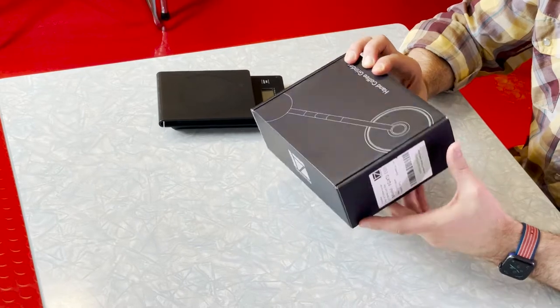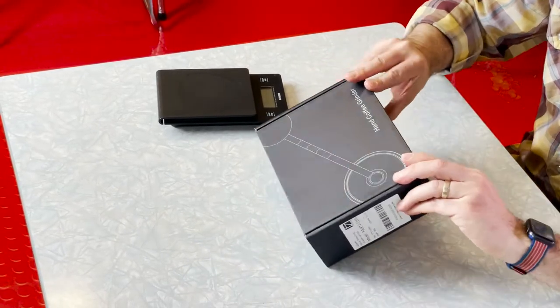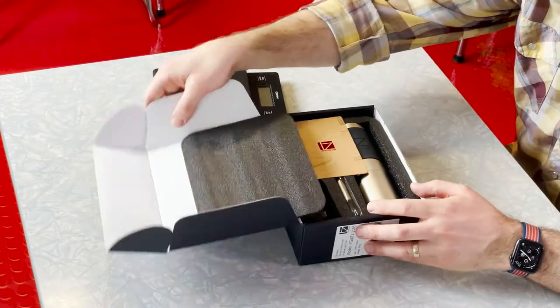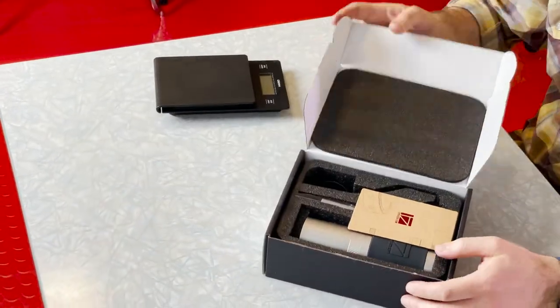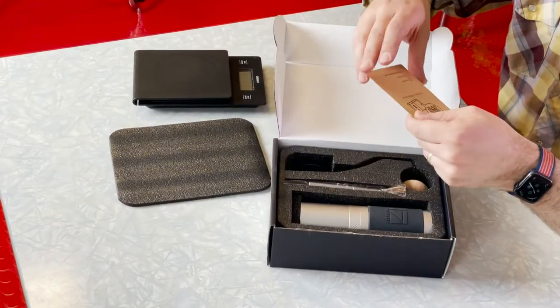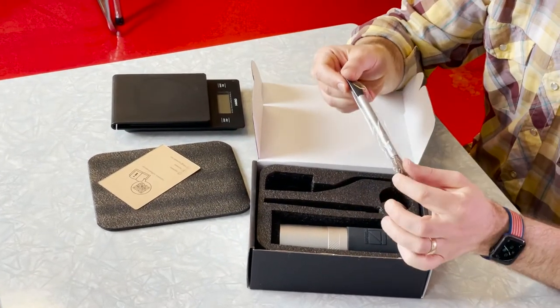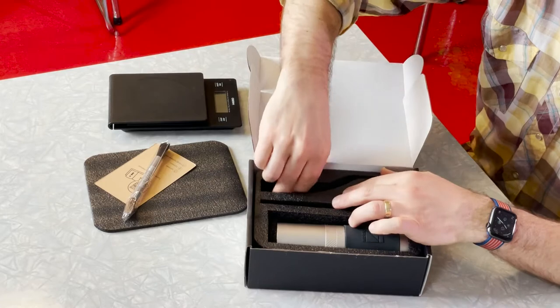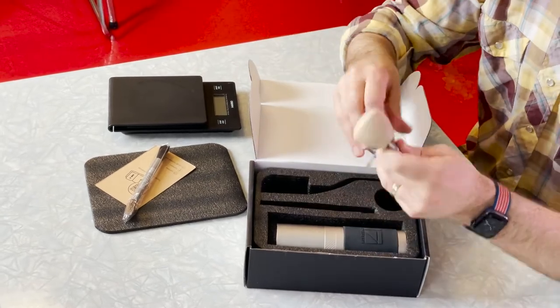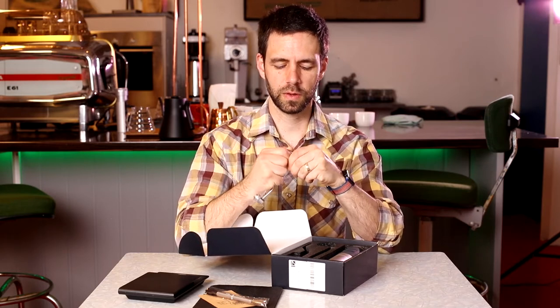This is the box it comes in — I guess we can just open it. Here it is inside the box. And inside you get a little info card, a little brush to clean the grinder with. Here's the handle. There is a wood top on it, and just like the Comandante grinders, you can pull off the handle and replace it.